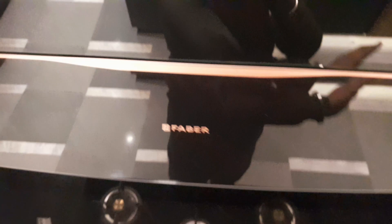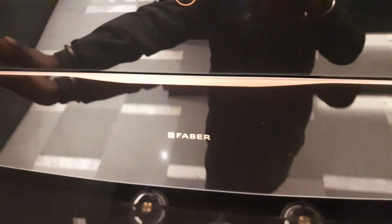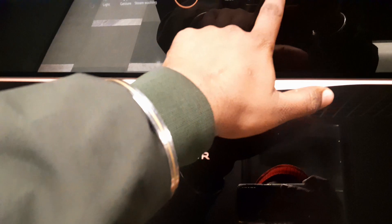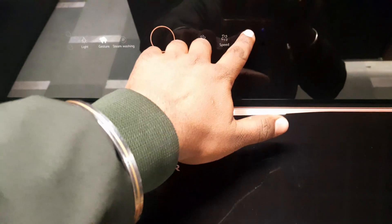It has a sensor wall or touch wall panel. It's a touch wall with a mouse-over interface. There's an auto-clean area here.